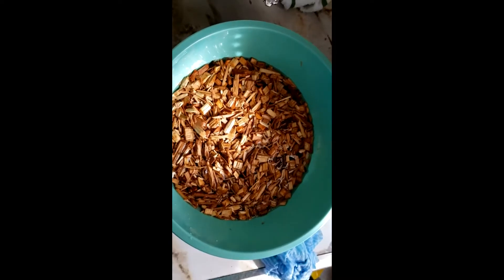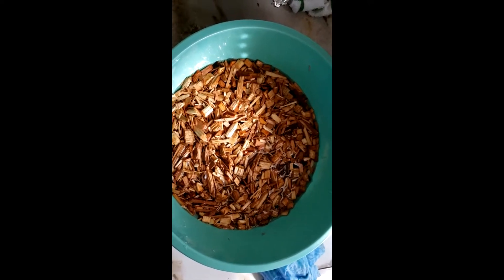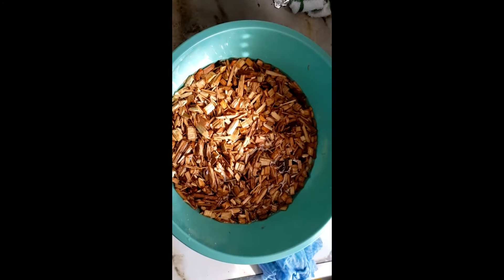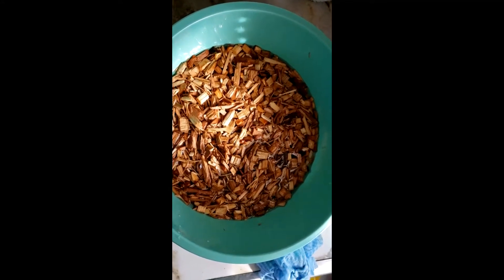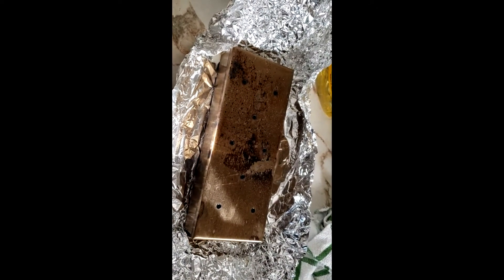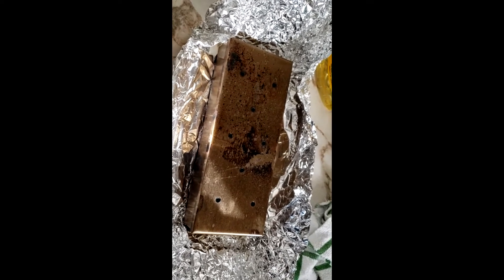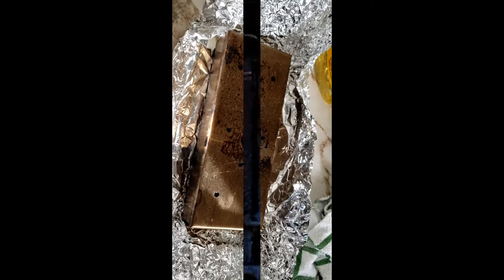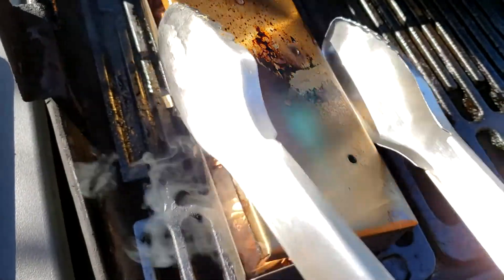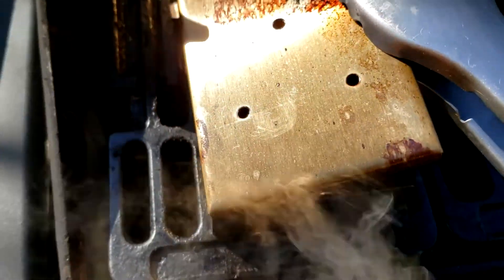To add some smoke flavor to the ribs, I'm going to be putting a smoke box on the gas grill with some wood chips. I have some apple and cherry wood chips that are soaking in water — I soaked them for about 30 minutes. Then I'm going to put them in the smoke box and place it on the gas grill while the ribs are cooking so that I get some smoke flavor. So I've drained the wood chips and put them in my smoke box — and as you can see, it's going nicely.